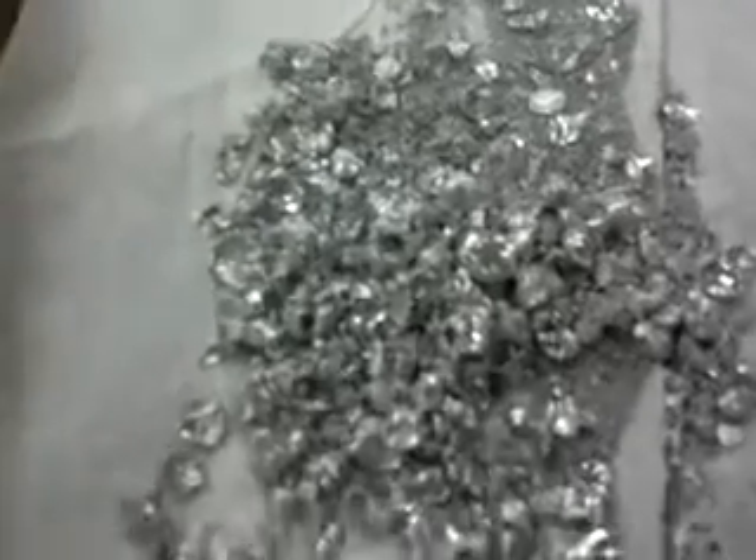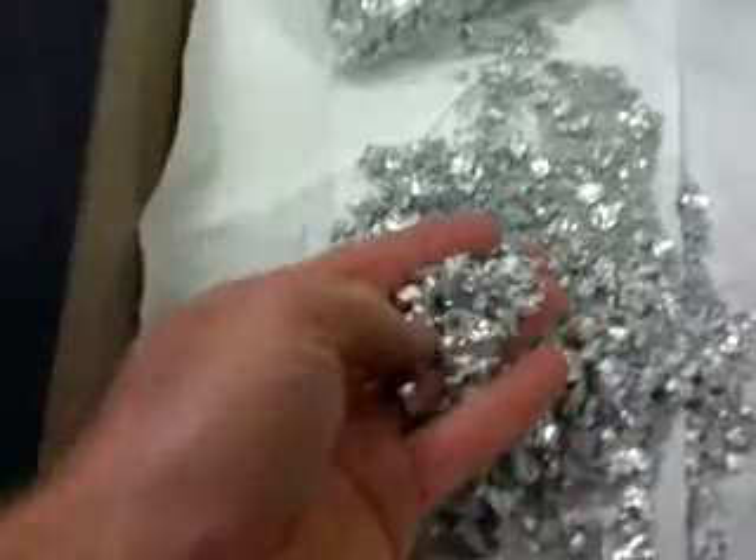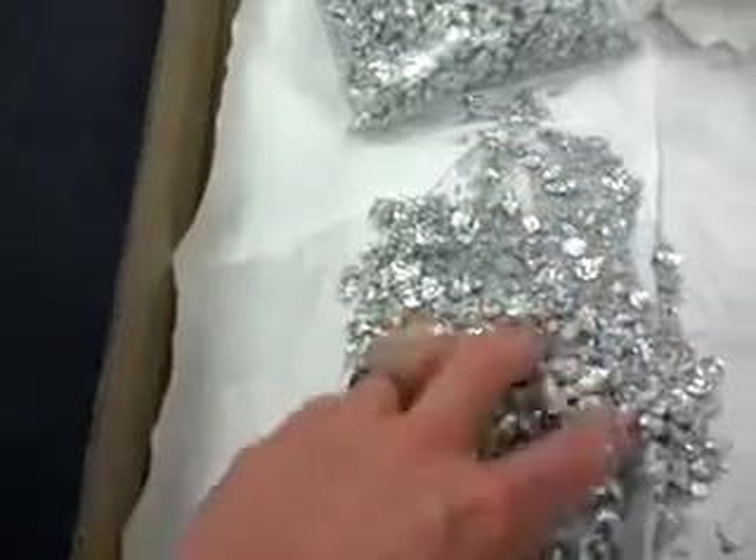These are our tin flakes, popcorn flakes. It's basically pure virgin tin that's been reduced and cast into little tiny flakes.